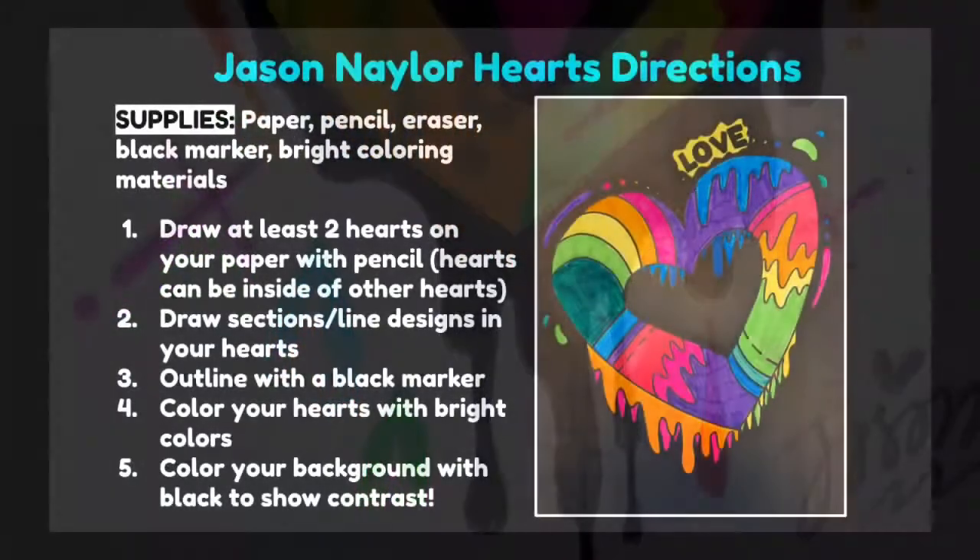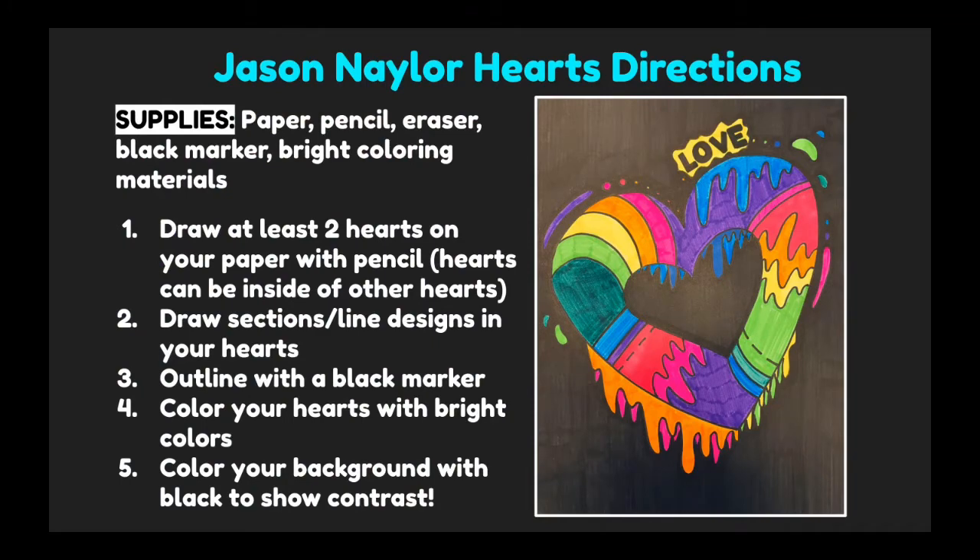Let's go over the directions for our project. For your supplies you will need a piece of paper, a pencil, an eraser, a black marker, and bright coloring materials. I had some neon markers that worked really well for mine, but you can use any supply that you like. You will also need something black, like your black marker, to color in your background.